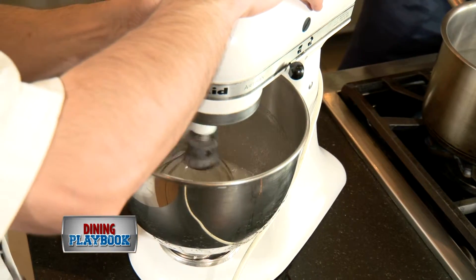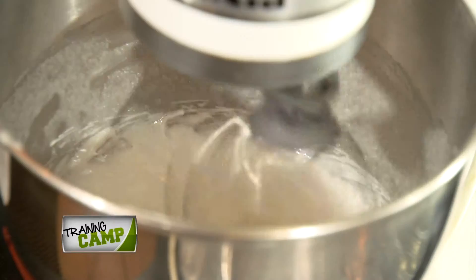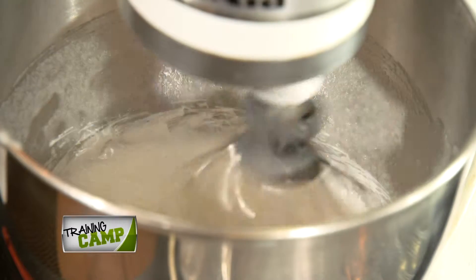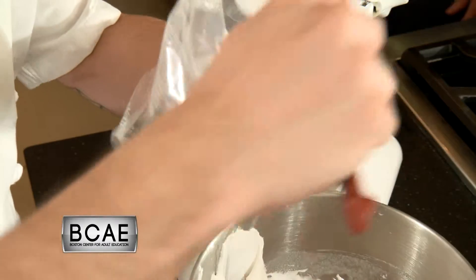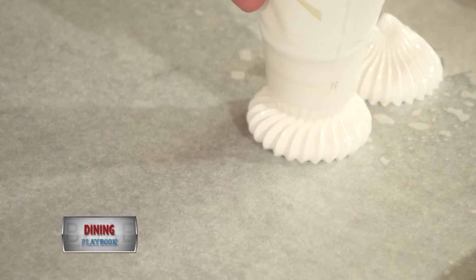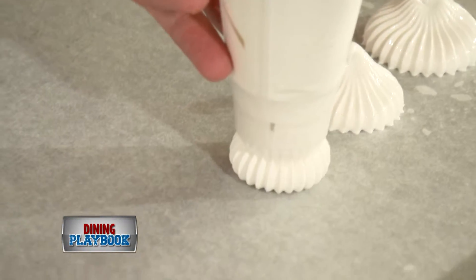So now you want to take your kitchen mixer. Medium speed will be good, and then you're going to gradually bring it all the way up to high. As you can see it's getting really, really white, very shiny, and it's getting thick. These are beautiful already.